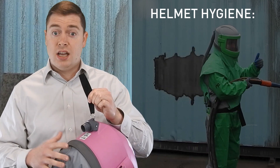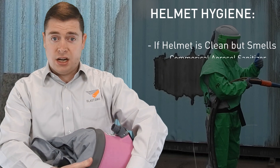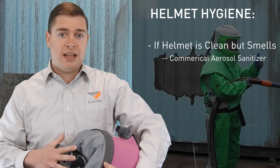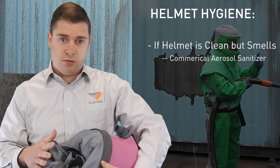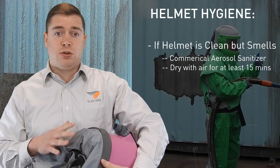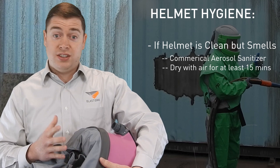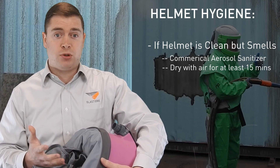If the helmet has no soiling but just a smell, this is the application where you can use a commercial sanitizing aerosol spray to make sure all the pads are sanitized and to remove that smell. Once you've done that, you still want to blow air through it for at least 15 minutes to ensure it's completely dry and all odors have disappeared, because even sanitizing solution can be harmful to your respiratory system.